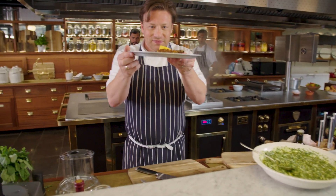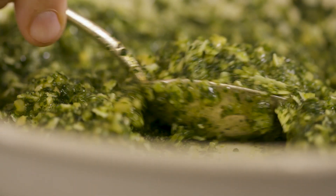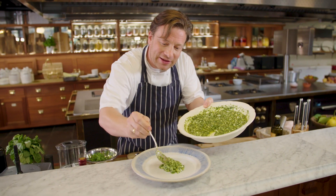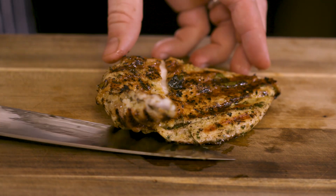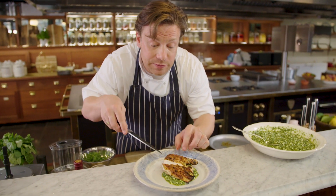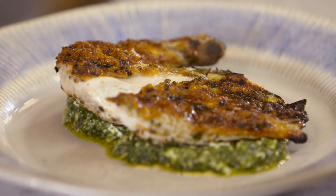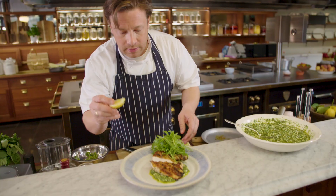Look at that — super crispy. Finish it with a little lemon juice, a little olive oil, and we'll serve it up. I like to put the pesto on the base so when you cut into your chicken you get that pesto all over it. I'm just going to slice it just once. What's really beautiful is two things: you can double-check that it's cooked to perfection, but also you expose that crispiness and that juicy, juicy breast inside. And then to finish it off, just a little lemon juice, a little oil, a little bit of rocket, and a little wedge of lemon.